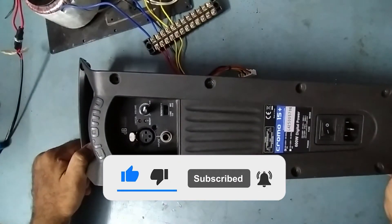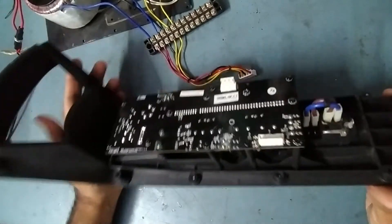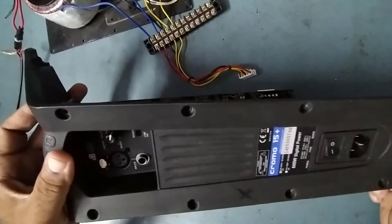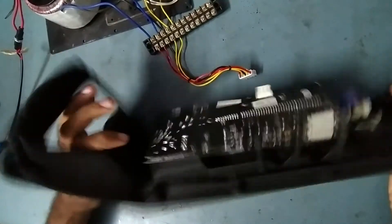If you are new to my YouTube channel, please subscribe so that future videos also reach you. Now we'll check what's the issue in this — this is the module for the Chromo 15 Plus active speaker.